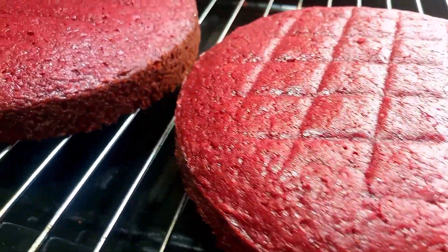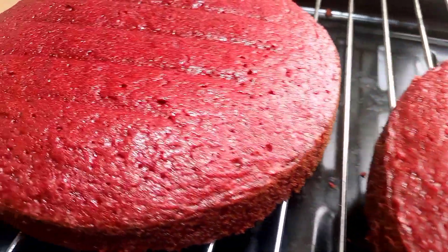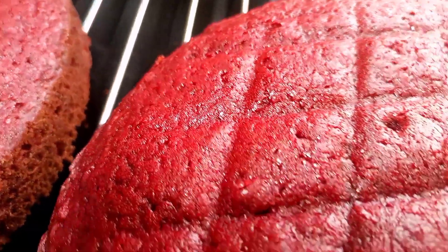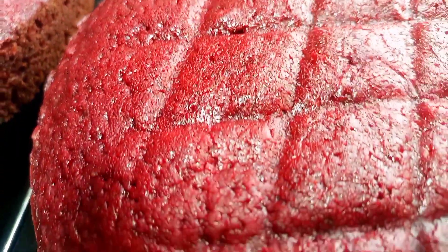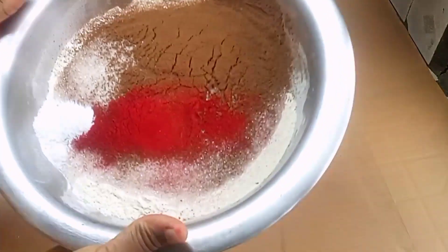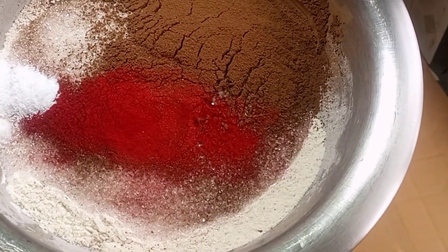Hello everyone, welcome back to my channel. Thanks to all our subscribers and returning viewers. If today happens to be your first time seeing me on your screen, welcome. So today we are filming a delicious Red Velvet cake — I hope I pronounced it properly. So this is the kitchen.